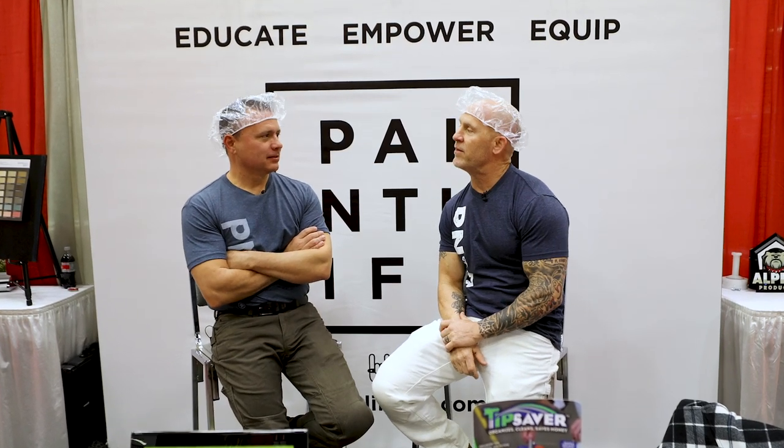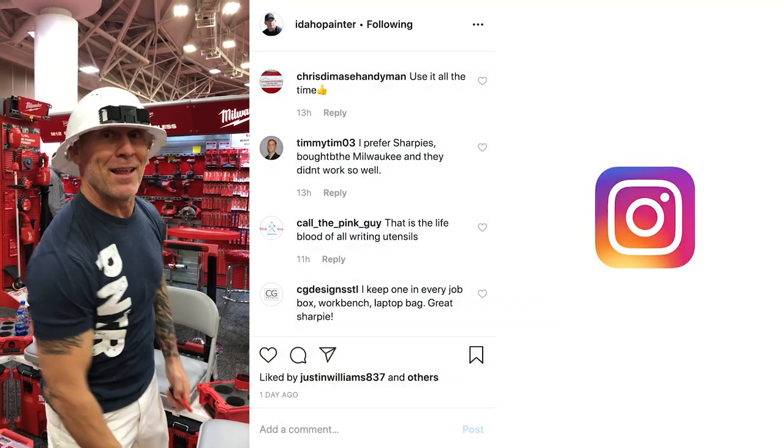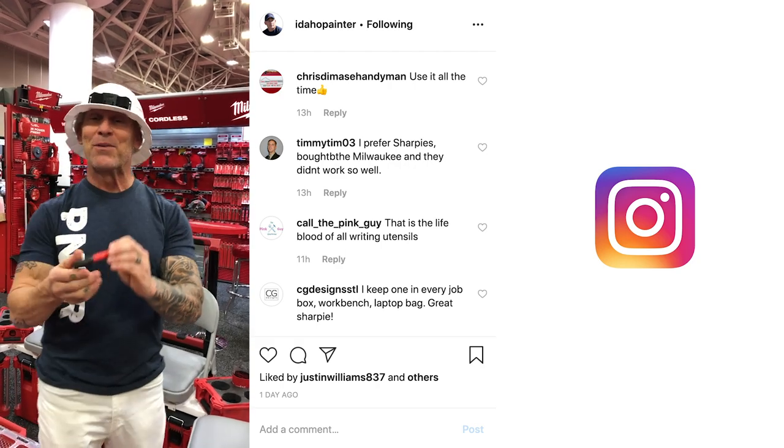This is Chris the Idaho Painter here on PaintLife TV. I'm here all the way in Minnesota at the United Hardware Show in Minneapolis, Minnesota. Big game today with the Vikings.